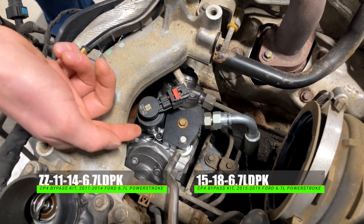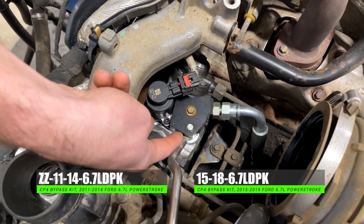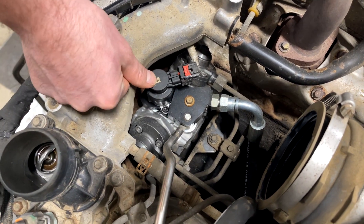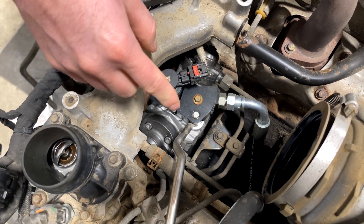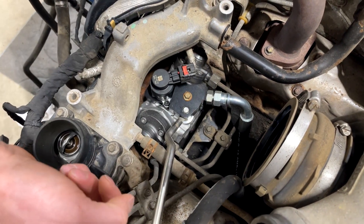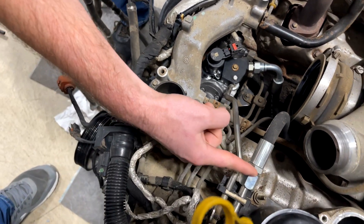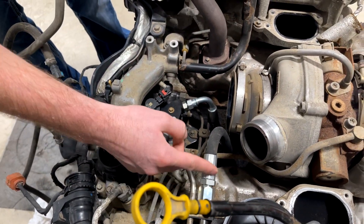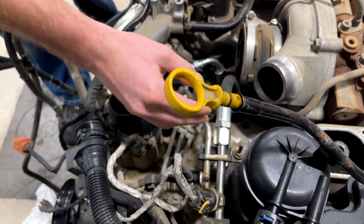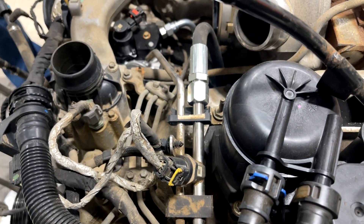The bypass kit works like this: you pull the regulator out, you put the actual kit — the billet bracket — in, then put your regulator back in. This line here bolts into your new bracket, goes around, and you're going to cut the factory supply line right here. Then there's a compression fitting that adapts to the factory line and supplies fuel pressure down to the regulator.